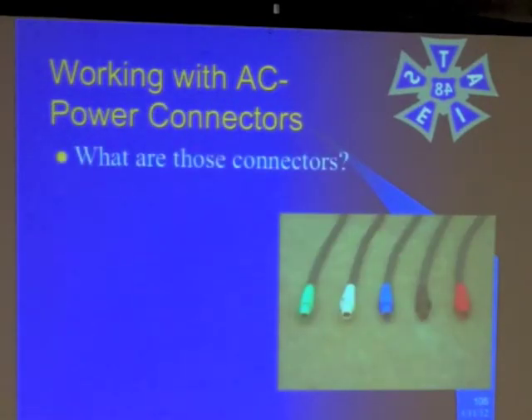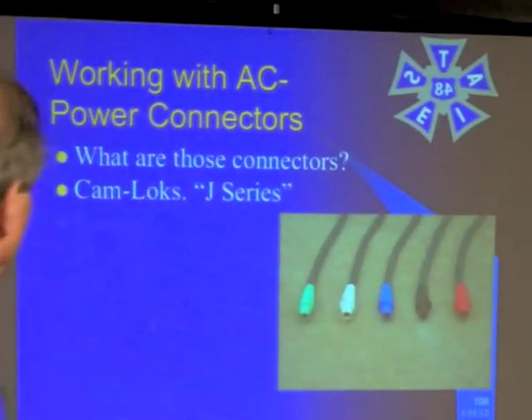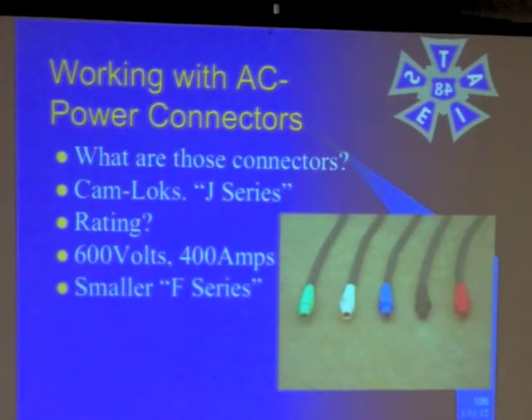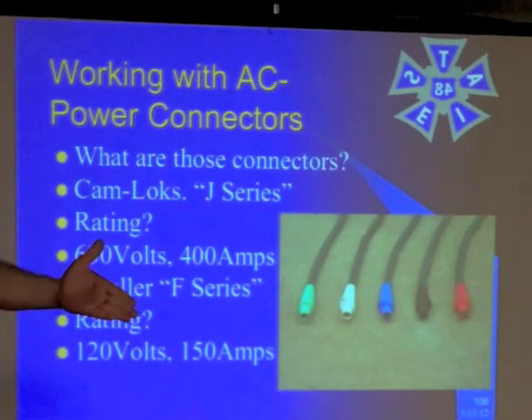These power conductors — what are those connectors? This is a Camlock J-Series. What's important about these is they have a rating of 600 volts. The max you're going to put through is 208. They'll carry 400 amps through the connector itself. There is a smaller F-Series that you'll see occasionally, like on Pyro. Those have a rating of 120 volts and are rated at 150 amps, but they're not that common. Mostly we just see these J-Series — what are called Camlock connectors.